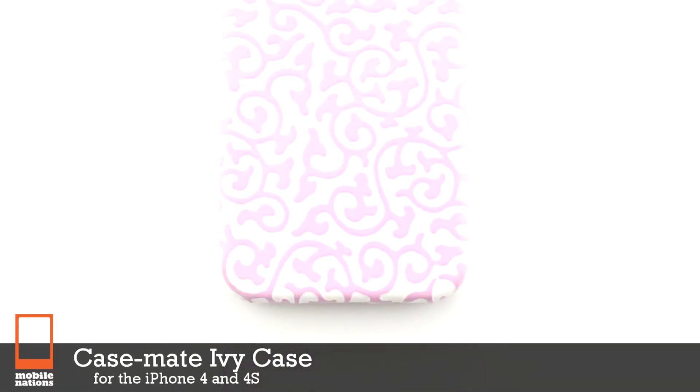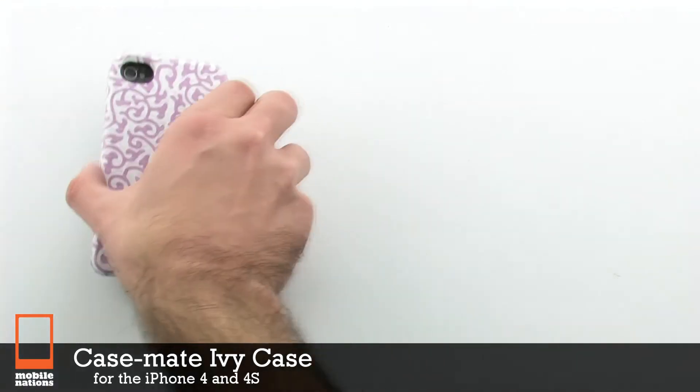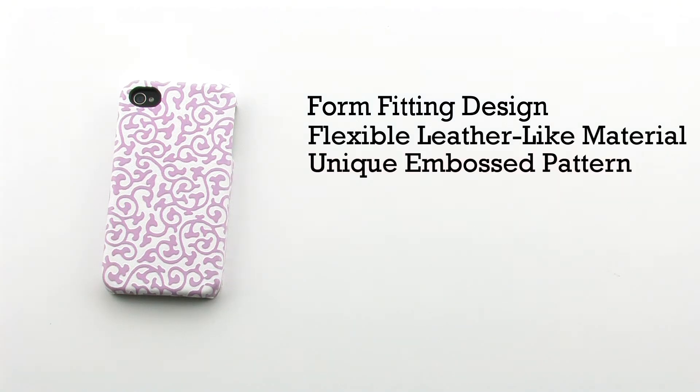The Casemate IV case for the iPhone 4 and 4S. The IV case features a form-fitting design, a flexible leather-like construction, a unique embossed pattern, and provides access to all features.